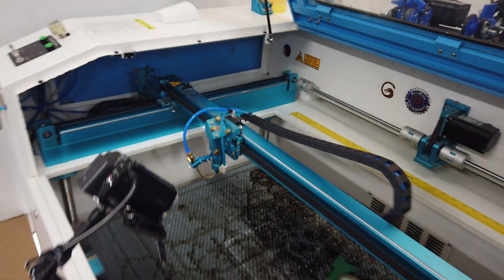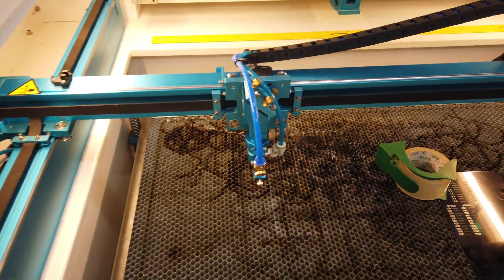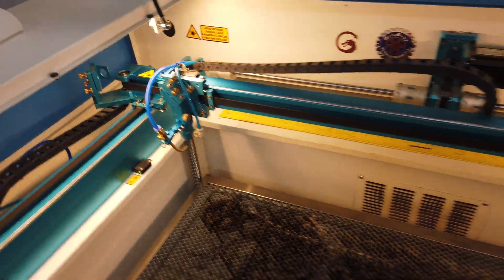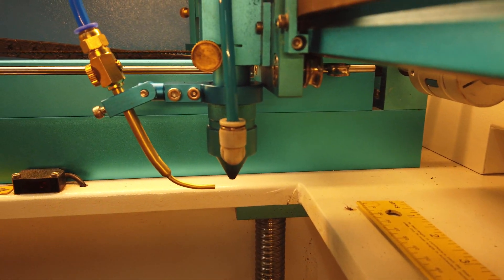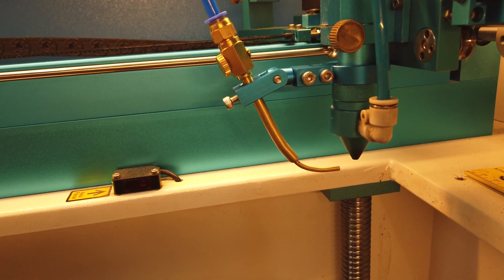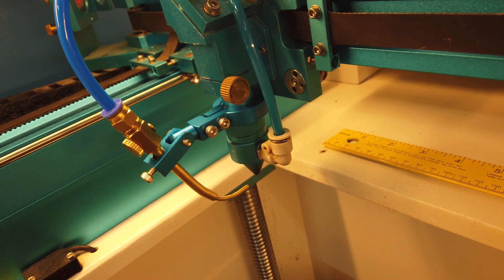I wanted to show you something real quick. I got that slide object engraving enhancer, and I thought the tip of it would actually be smashed so that the air would fan out and create an air curtain — to help keep smoke from going into the conical nozzle above. I may end up doing that. Right now, it's just a round orifice.